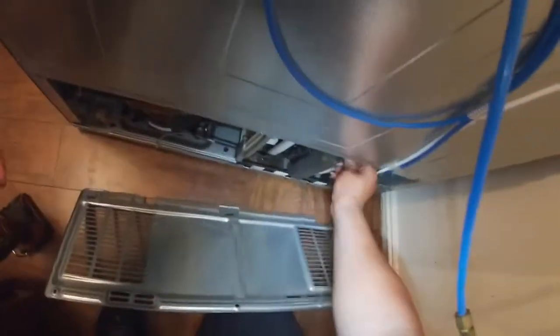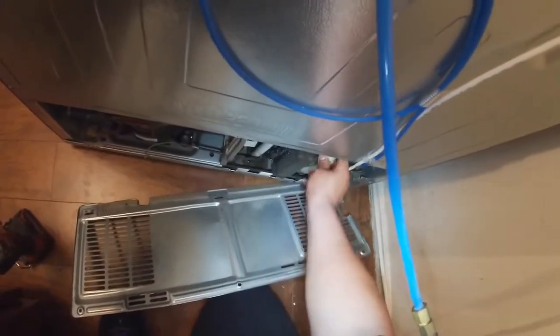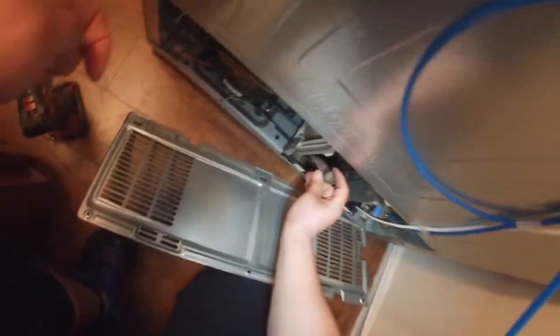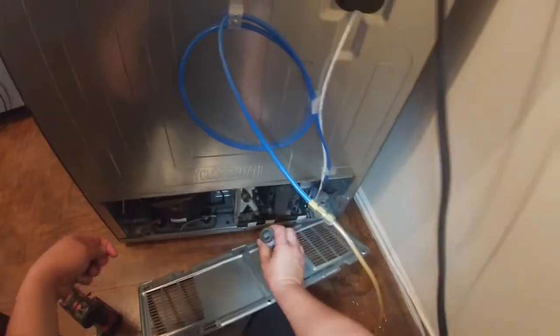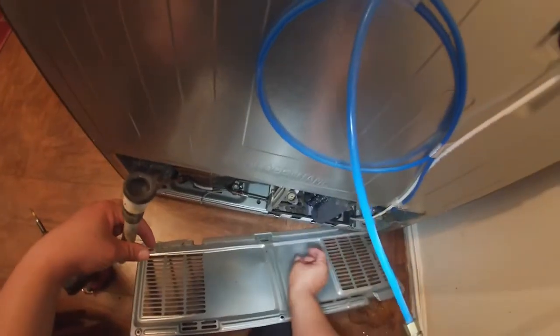We're going to remove this bottom panel to be able to access the drain tubes. Sometimes these tubes are filled with dirt, corrosion, or food. They don't look that bad, but we're still going to clean them out — this one is a little rough. We're going to clean them and put them back in place.